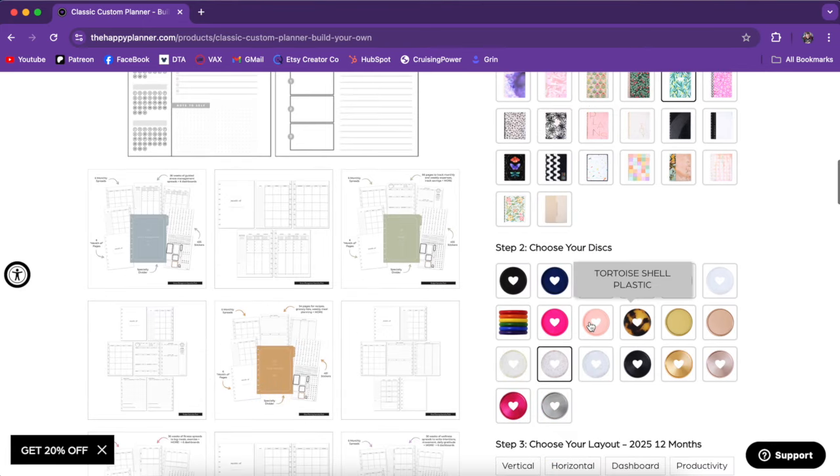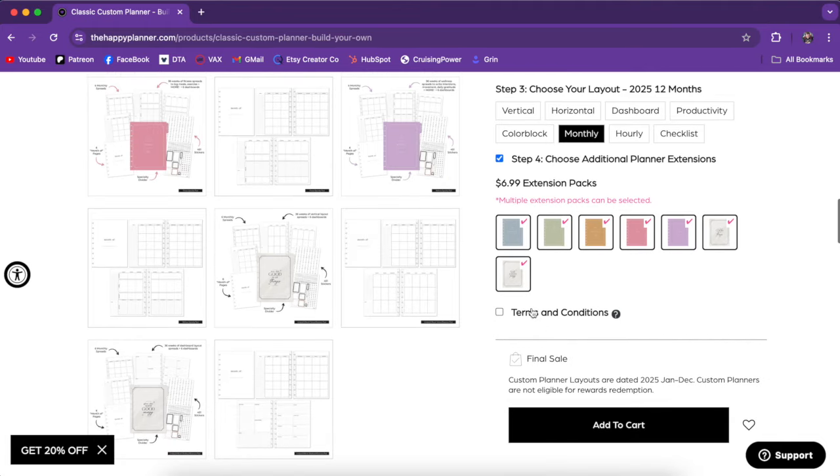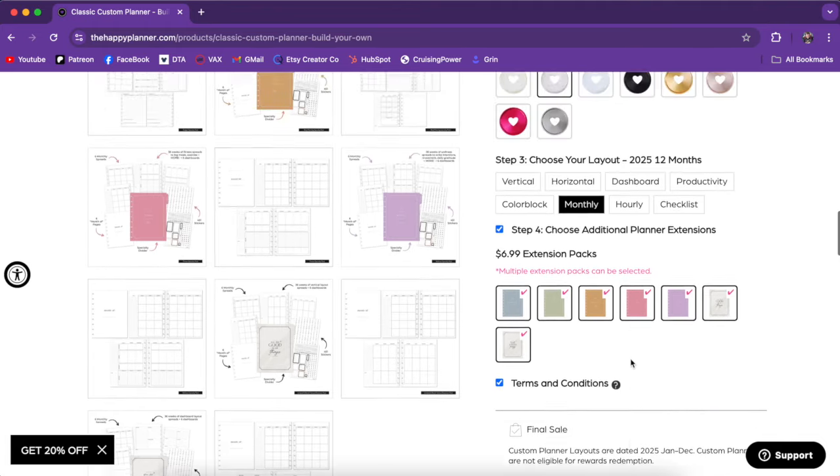This is an undated vertical extension pack — plain vertical, undated, beautiful, clean, neutral. And then we get the same thing but in the dashboard layout. So those are our extra packs. To summarize: choose your cover and divider, choose your discs, choose your layout, add any extension packs that you want, and that's it — add to cart and check out like normal.